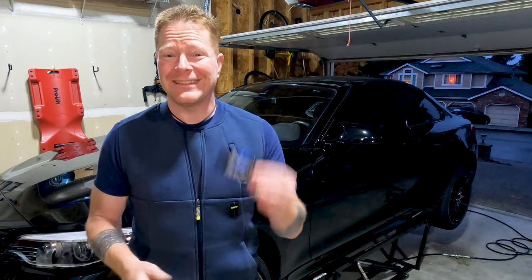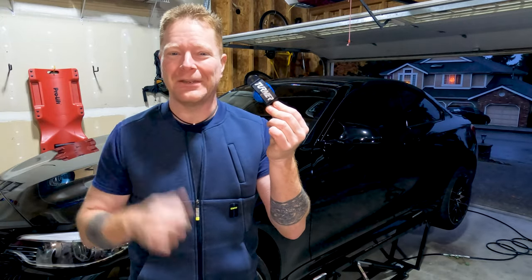Hi, I'm Stefan, the BMW DIY Guy, and are you tired of your mushy BMW manual shifter? There's an easy way to fix it. Let me show you how.